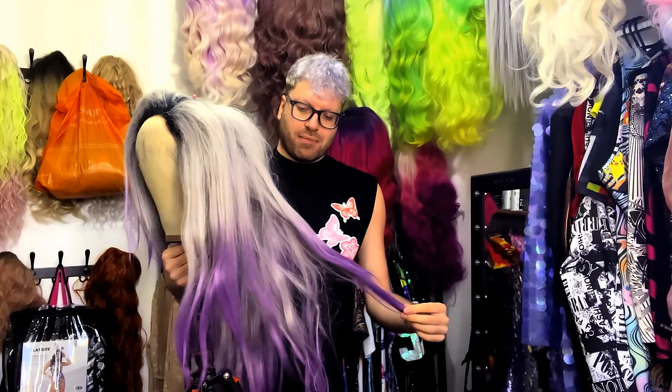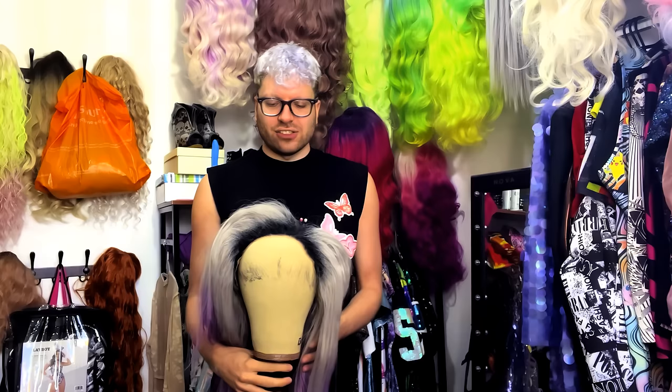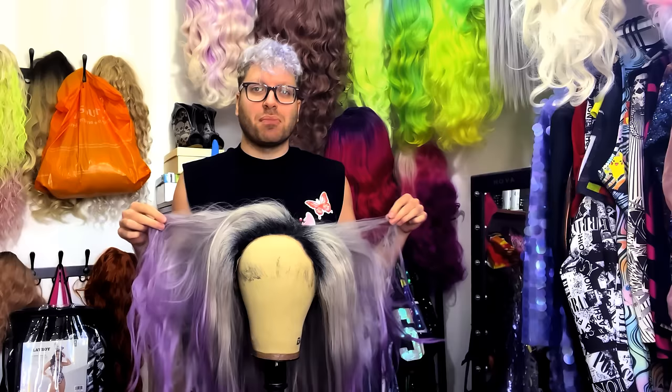So today I'm going to show you guys how I go about restyling an older wig. This one I've had for a very, very long time — I wore her on a video called 'Come Down With Me' and have styled it a couple of times since then. This wig has just been shoved in a corner, really waiting to have some love and some TLC. I thought we could give it a bit of a restyle — a classic side part with some nice loose curls, extra layers, and just breathe some life into it.